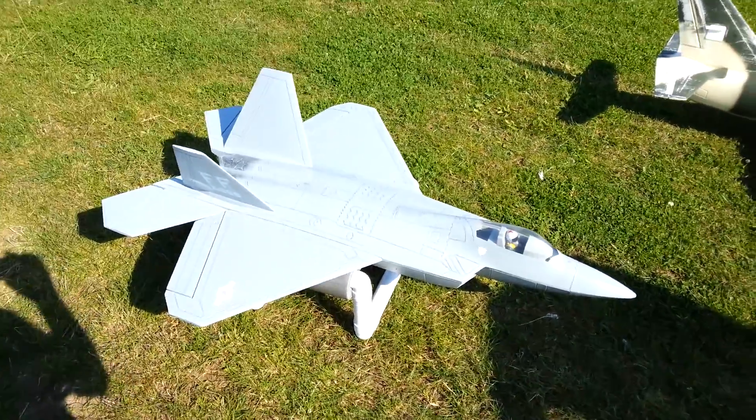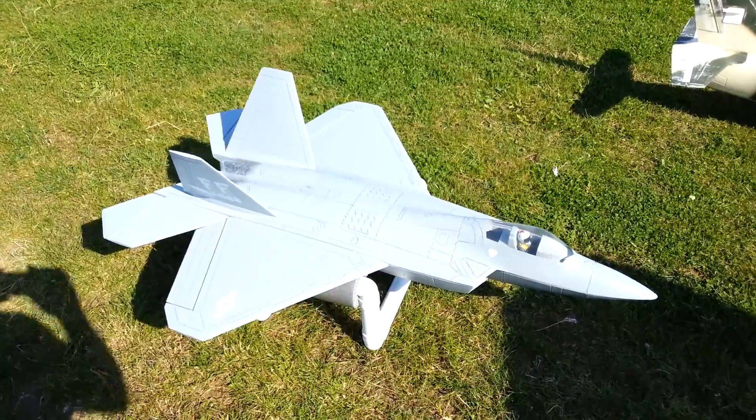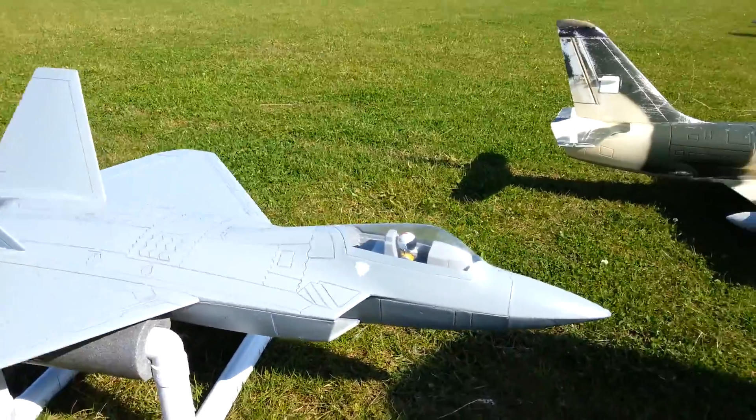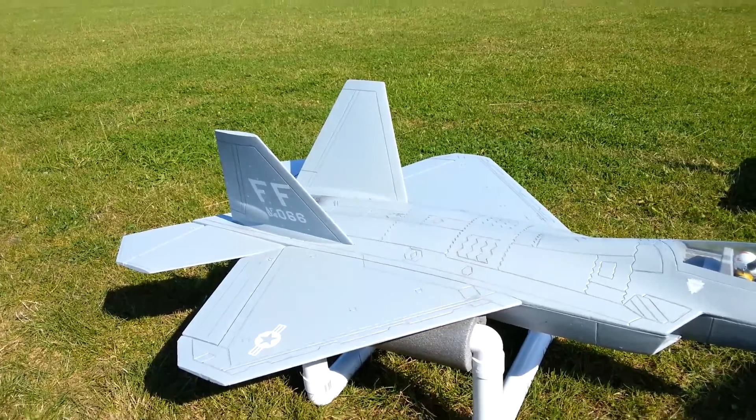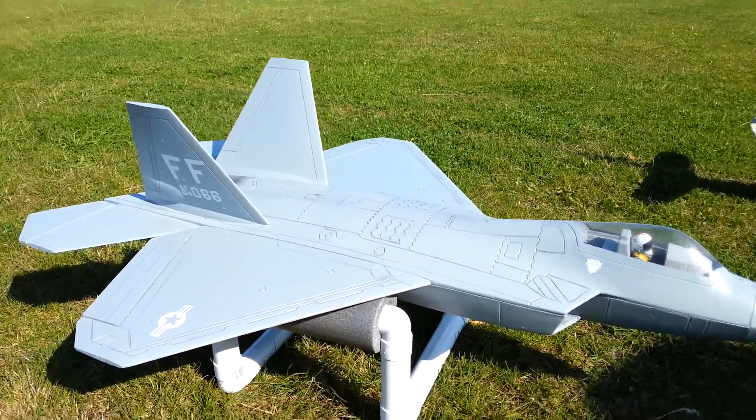We've got the LX Rotter Single 70mm EDF chainsung fan, 10-blade fan with a BL32 motor, running on 5S on a 45-90C 4000 battery.